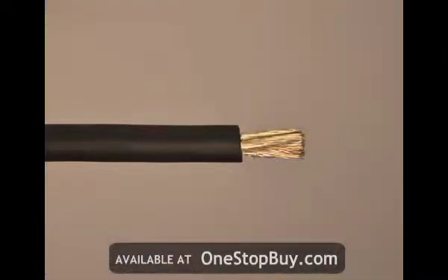DLO cable is a flexible single conductor cable with excellent impact and abrasion resistance. It has a flexible tinned annealed strand copper conductor with a premium grade EPDM rubber insulation rated for up to 90 degrees centigrade.